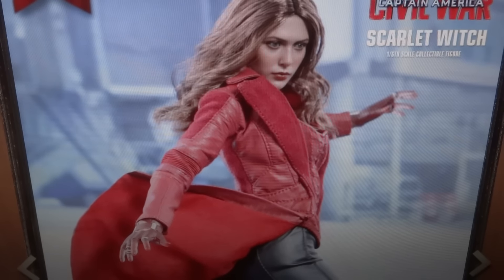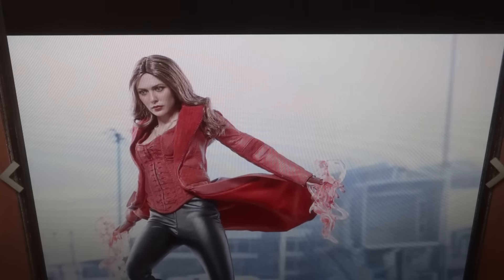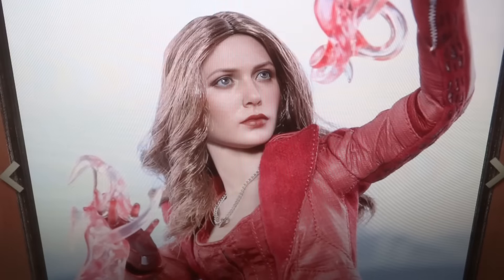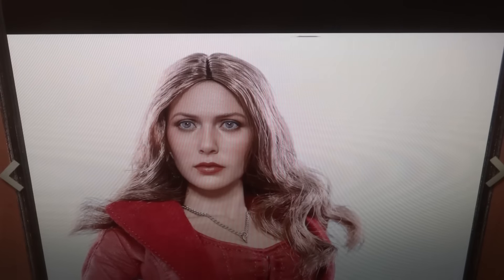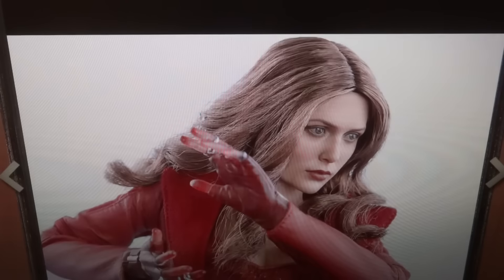And then we get the last scene of Age of Ultron where she is in a different suit. It is more of a costume-like one where she's got a corset thing and a longer jacket that goes down a little bit further, but certainly not like a big jacket. And then the black skin-tight pants with boots, which is definitely a more comic look. However, it wasn't too extravagant or too cool in my opinion.